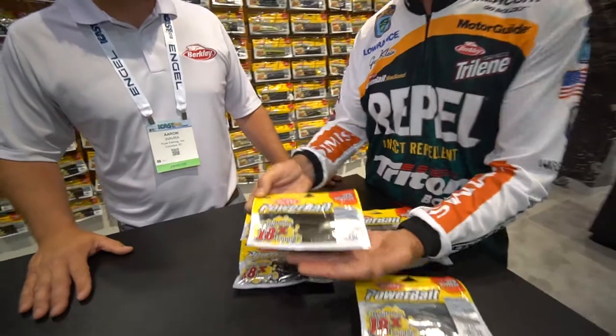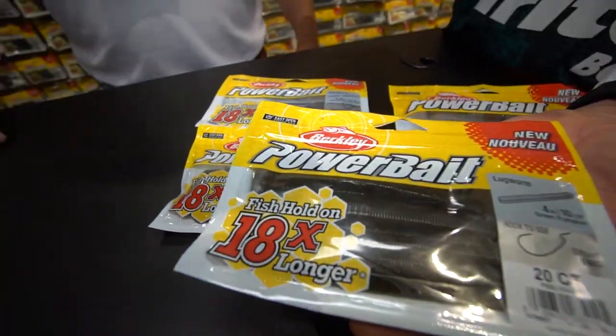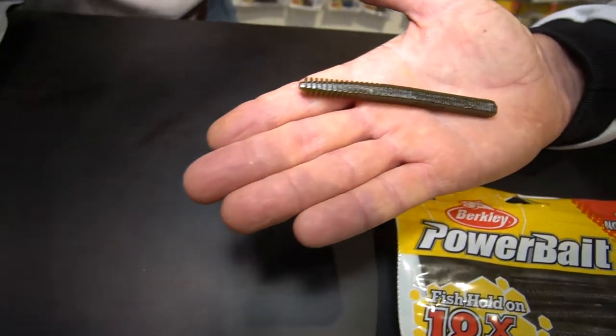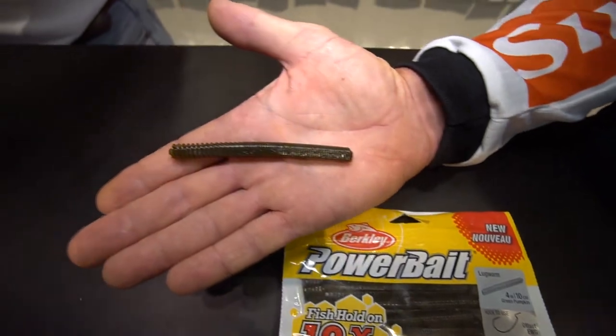This new Lugworm is one of our newest shapes. And if you look at it, it's just pretty much a straight shape. Great for wacky style. Great for a jig head. And it's one of my favorite Carolina rig baits.